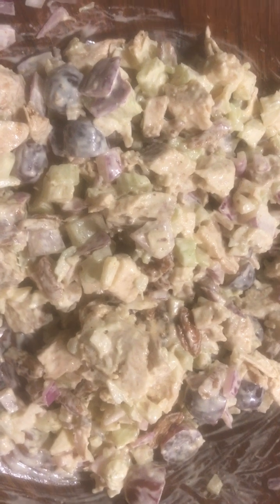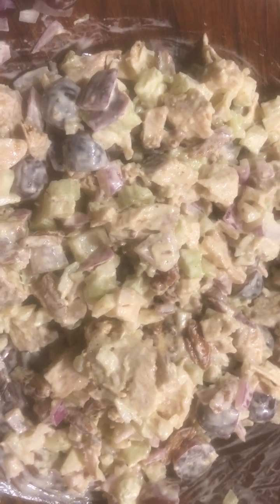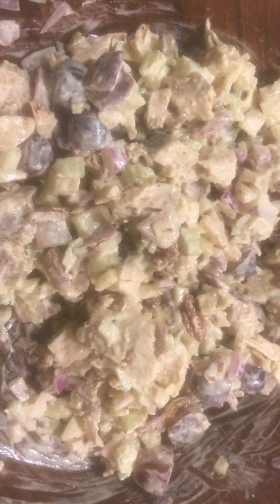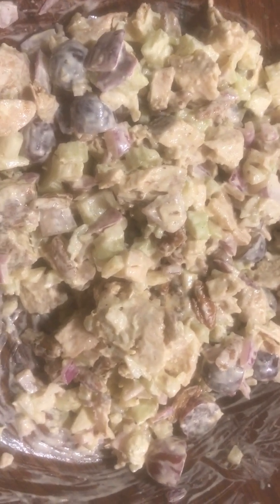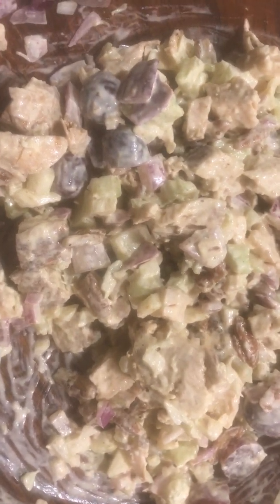Crunchy — one of the things I like about this salad is it has all this yummy, crispy, savory stuff in it, but then it also has a sweetness from the grapes, and I love that.